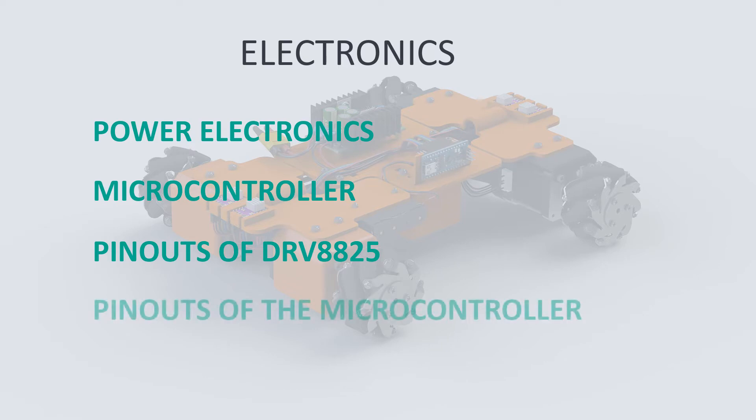The second step will be to talk about the microcontroller — which pins are we going to use, how to connect them with the rest of the electronics, and what kind of power input it requires.